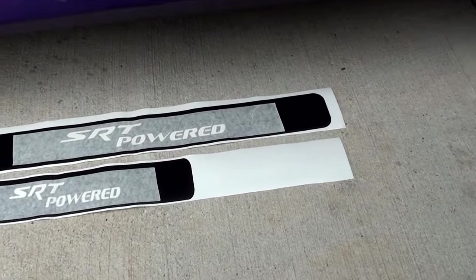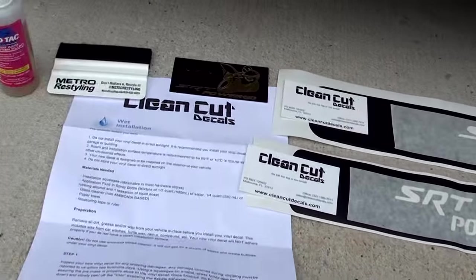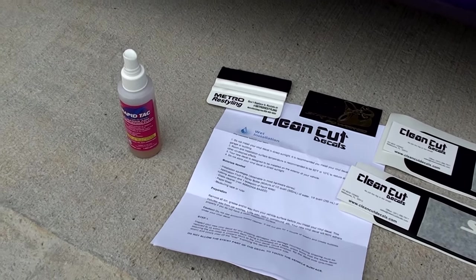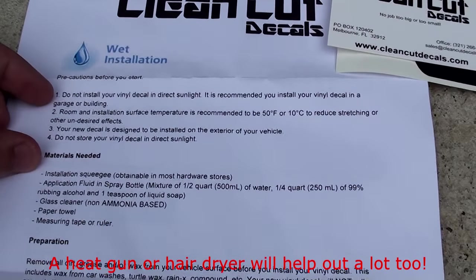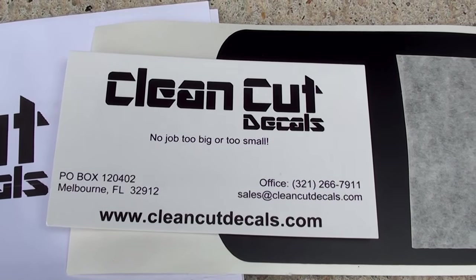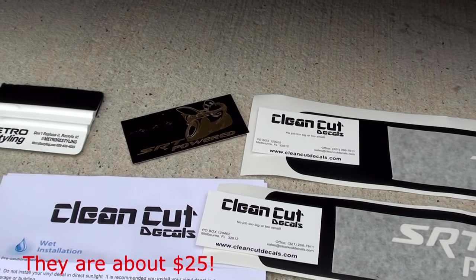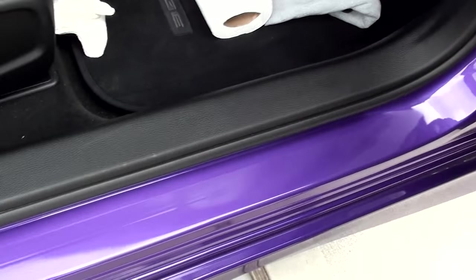The installation on these decals is extremely simple. They're going to go right there in that little purple part. Pretty much the things you're going to need is obviously the door sill guards and just basically some type of — like I have Rapid Tack, it's from Metro Restyling. Pretty much just some type of applicator fluid — it's basically water and soap. Clean Cut Decals comes with the instructions and it also says here the materials needed. Everything's really straightforward. Clean Cut Decals — there's all his information, so go hit him up. He also sent me this little bonus item which is super cool — I'm going to find a nice little home for this somewhere in my engine bay.